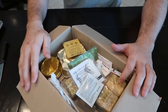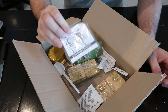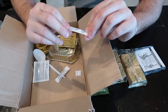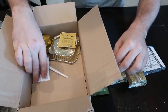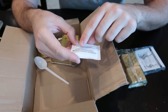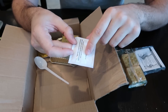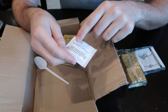Whoa, looks like this is a single pack MRE. What is this? So you got here a heater, couple of crackers, apple jam, sugar, salt, pepper, a little tablet for water purification or something like that, and an antibacterial wipe — I can't believe how long they made the label — for hands or cooking utensils.